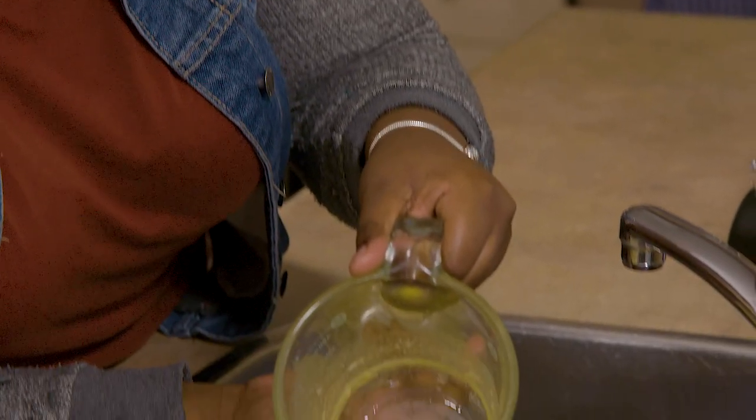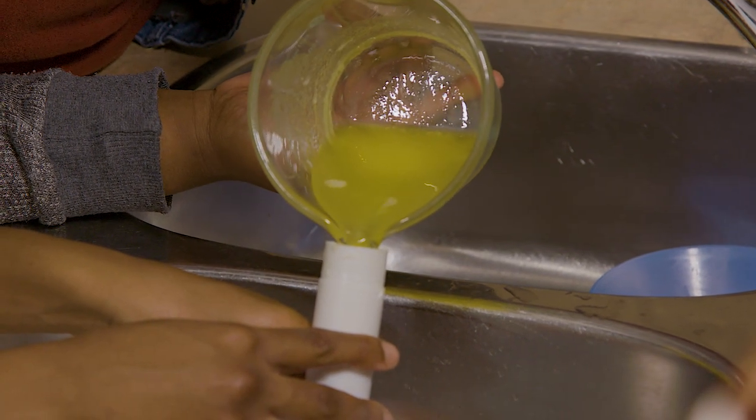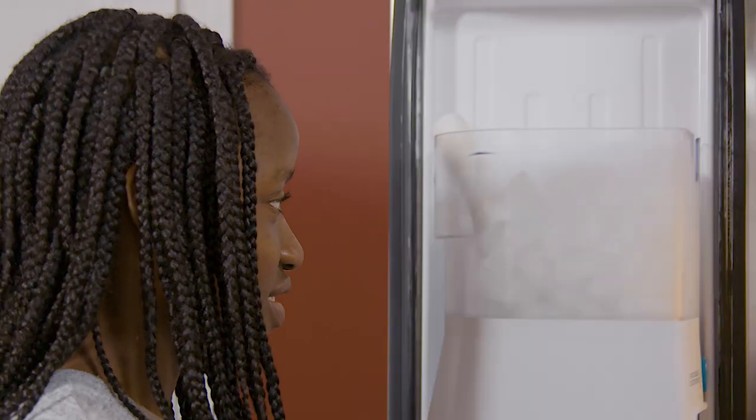Then I came up with the idea to just melt the butter and pour it in. You melt the butter in the microwave or on the stove, pour it into the glue stick container, and then let it freeze in the freezer.